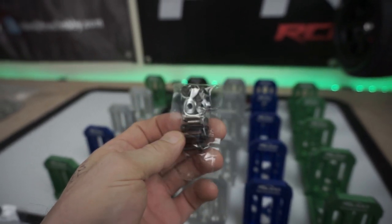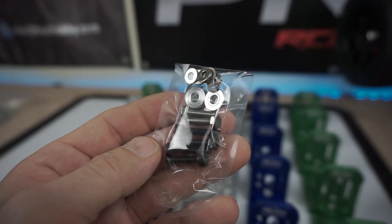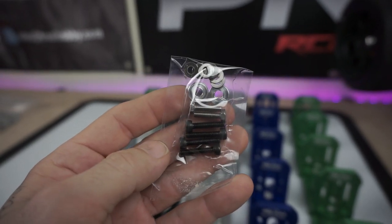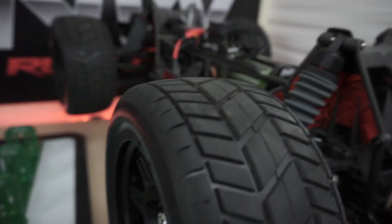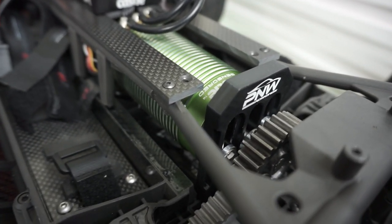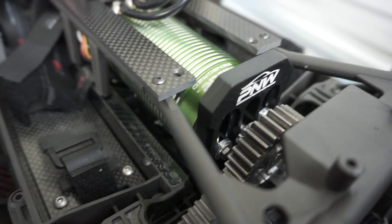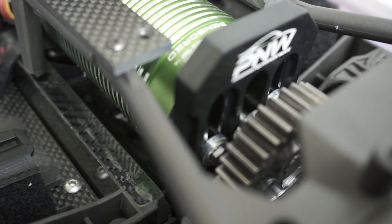Let me grab my wrench and show you how you adjust this motor mount. You get six washers total — four for the actual mount from below, and two for your motor mount. As you can see right there, there are two washers on top and four on the bottom.